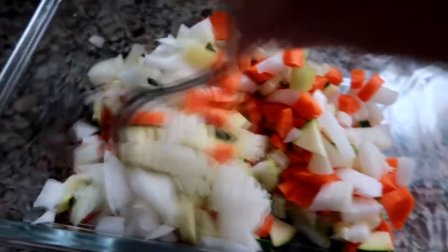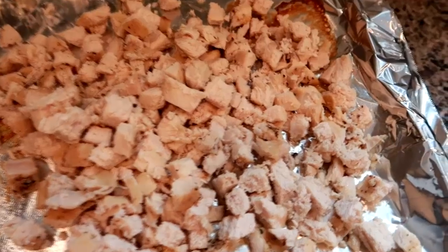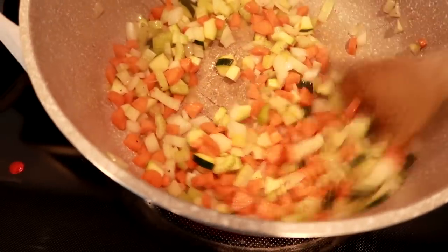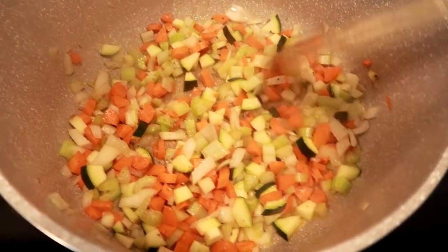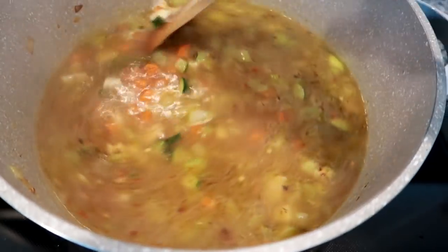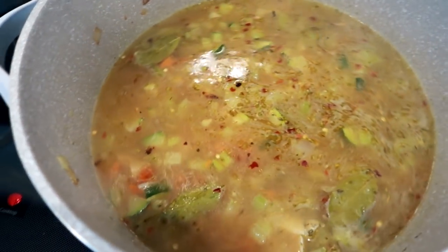I have some veggies cut up and prepped because this night I was making a soup. I've got carrots, celery, and onion, and also about half a zucchini to use up. I roasted the chicken, let it cool, and cut it up — just seasoned with that olive oil, salt and pepper. I first sauté the veggies in a little bit of extra virgin olive oil. I just get them until the onions are caramelized, then I added in some chicken broth, bay leaves, crushed red pepper flake, garlic powder, oregano, and a little more cracked black pepper.